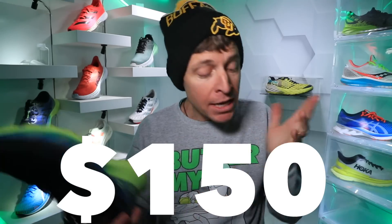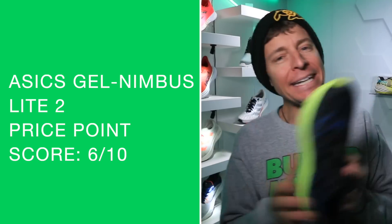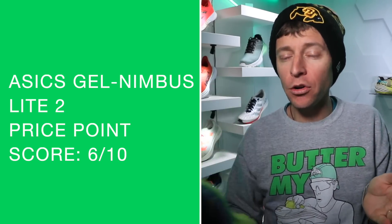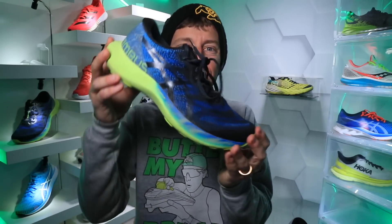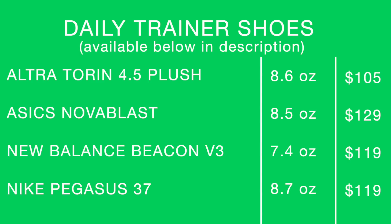Price point: $150, same as the original. The Gel Nimbus Light 1 is now coming in at $99. My score for the price is not great — for daily trainers you want to be striving for that $120 to $130 range. $150 for a daily trainer compared to the rest of the marketplace is a lot. You've got to pinch those pennies to pay $150 for a daily trainer.